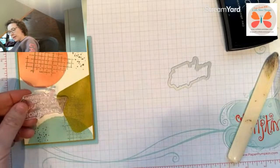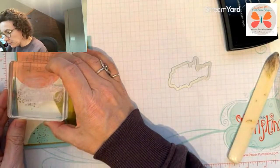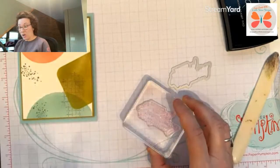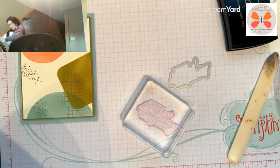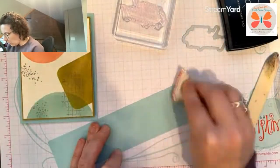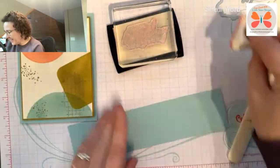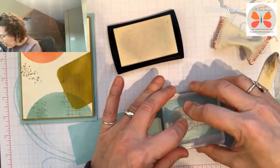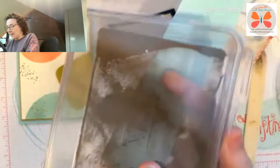Color-wise, I'm thinking I'm going to take a piece of Pool Party and emboss it in gold. I should find my gold embossing powder — everybody doesn't have their own bag here; I have a specials bag and have to go find things in it. Let me hit it with the embossing buddy and then stamp it.